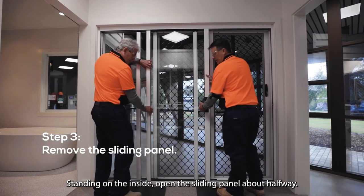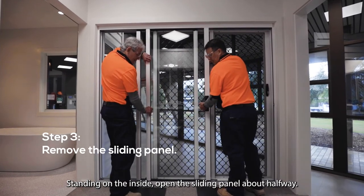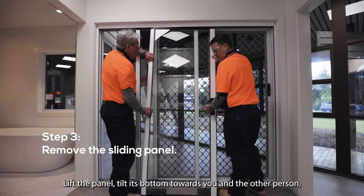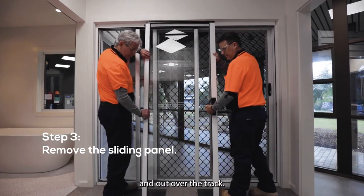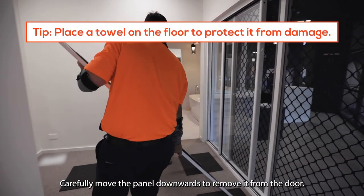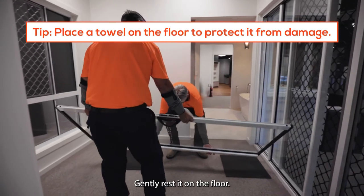Standing on the inside, open the sliding panel about halfway. Lift the panel, tilt its bottom towards you and the other person, and out over the track. Carefully move the panel downwards to remove it from the door. Gently rest it on the floor.